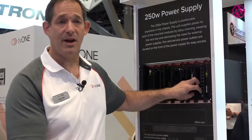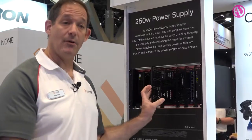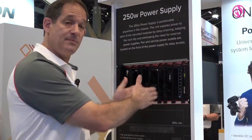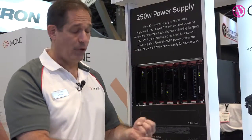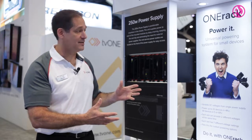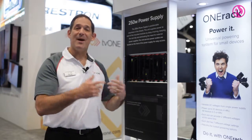The 250-watt power supply has the ability to power as many units as we can fit in here. The units themselves are easily separated and measured out by the width of the product you're putting in there. If it's a very small product, you can mount more modules together, and if they're larger products, you space them out. It's fully customizable and fully modular — 1U, 5U, and 6U — so we can fit just about anything into these systems.